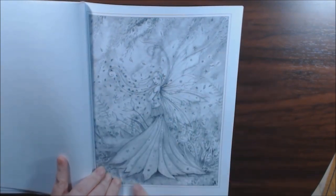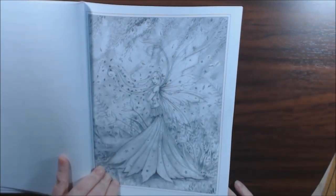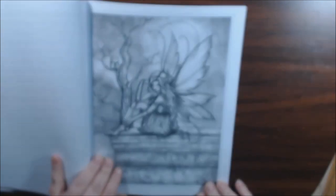The hair, the wings, this flowing dress, the leaves — oh my goodness, this one is stunning. That might be my first one to color.